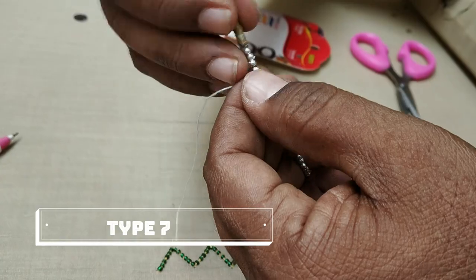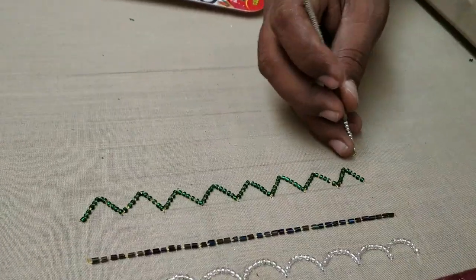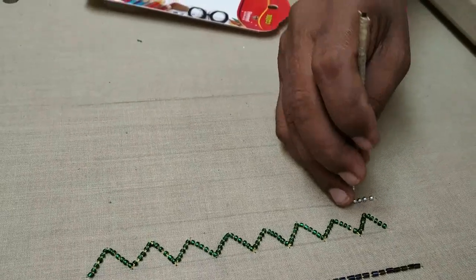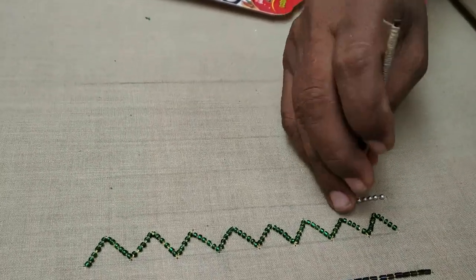You can make a lot of thread in this piece — you can use 6 threads. You can use a lot of thread in the cloth.